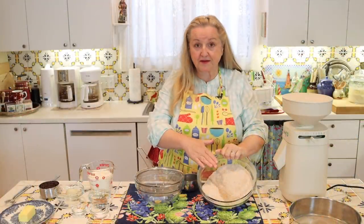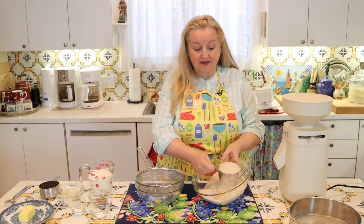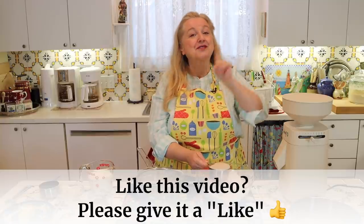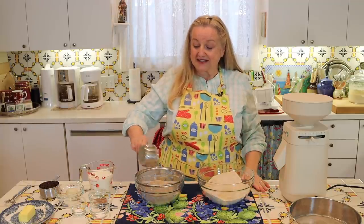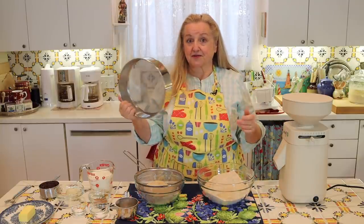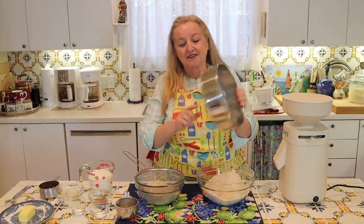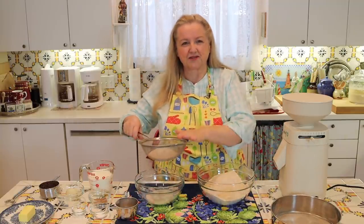Now I've got all my whole spelt berries ground into flour. What I'm going to do is take about a cup of this and start sifting it. As I said, you're going to need three cups of whole grain flour but also one and a half cups of all-purpose flour. So I'm going to sift out as much bran and germ from that one cup as I can to try to make a spelt all-purpose flour. You can use a little mesh strainer like this, or if you want to get it even finer, you can use an actual baker's sift — these have a tighter mesh and can sift out even more bran and germ.